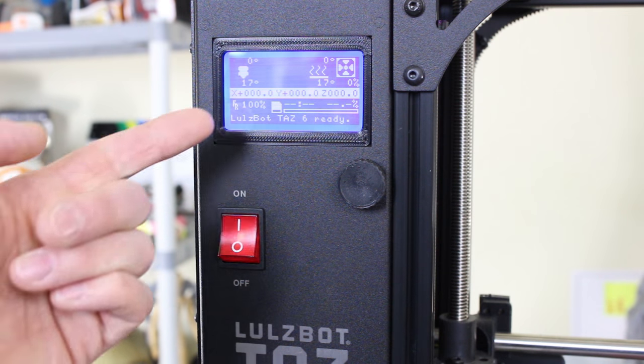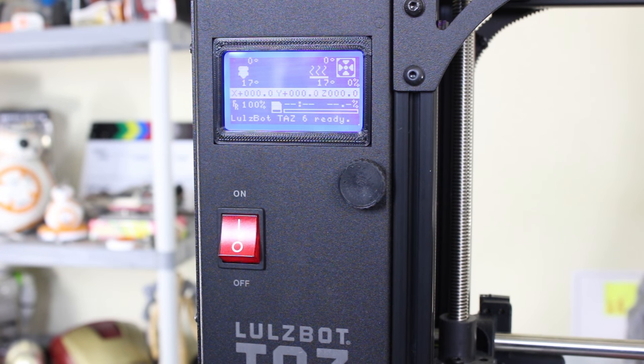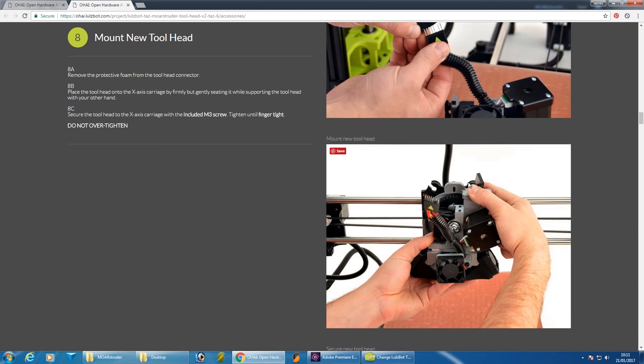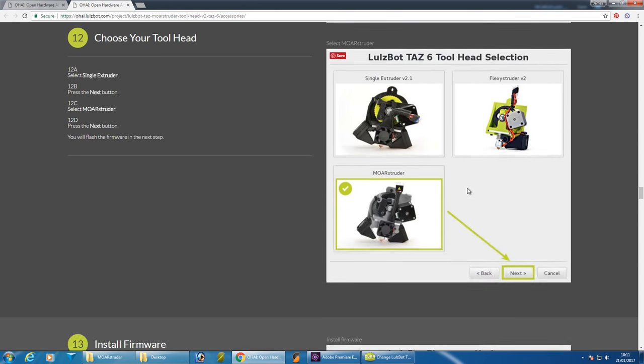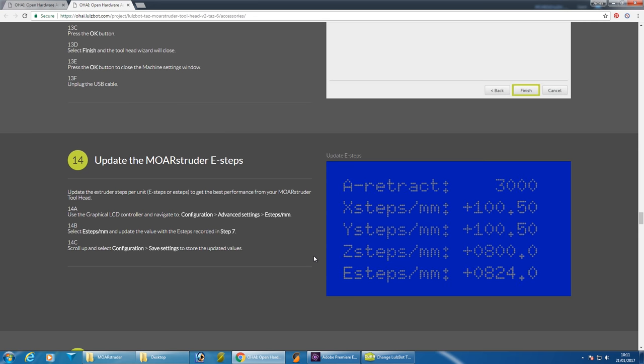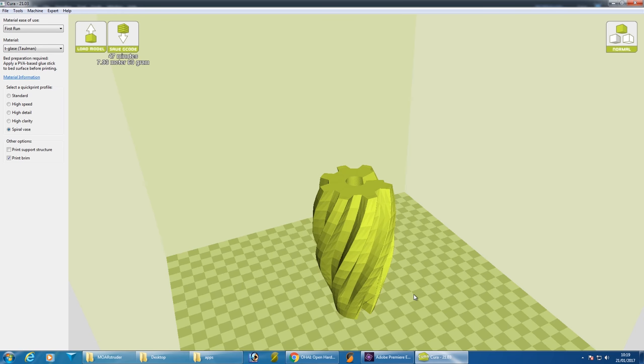Once it's done the printer resets and everything should be fully functional. There is a section in the guide about reading a sticker on the back of the extruder with the e-steps written on it — this is the factory calibration for that extruder that you then enter into the front panel of the printer. This modifies the e-steps in the firmware, which is the number of stepper motor steps per millimeter of filament. I don't have a sticker on mine because this is one of the final pre-production units — actually the unit from the TCT show — so I'm going to leave mine at the default.